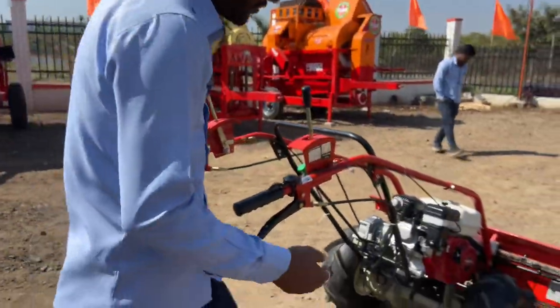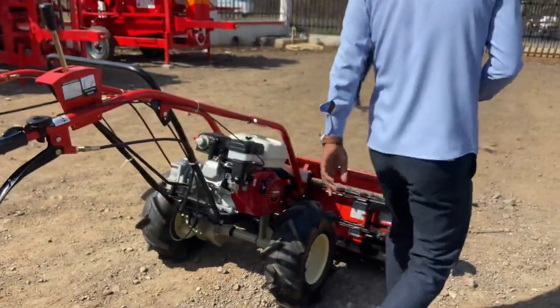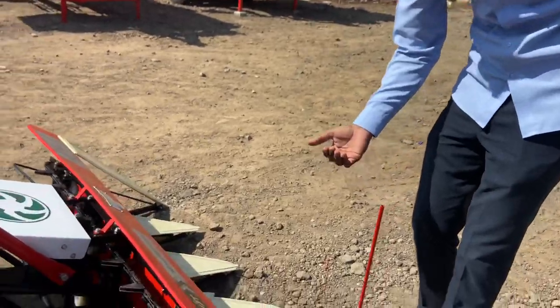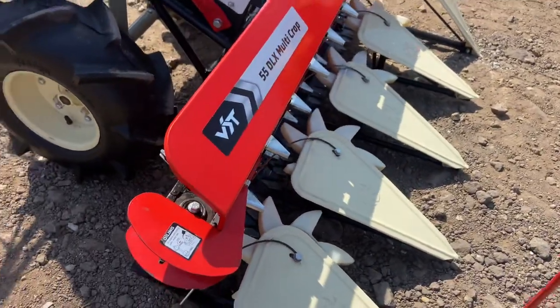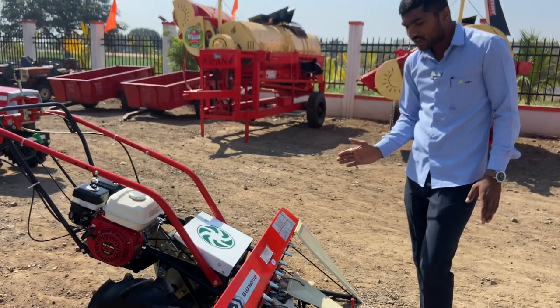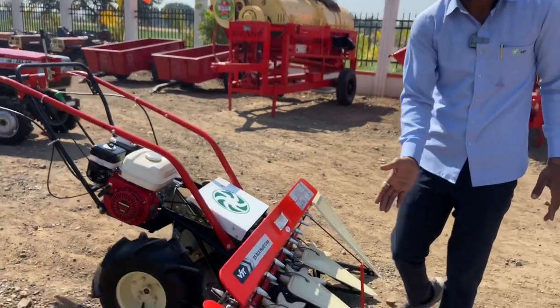It cuts the crop, and it comes from 3 inches to the ground. It is the best. The other company cuts from the other side, whereas this machine cuts on the side of the line.